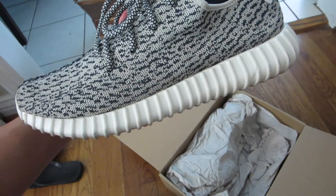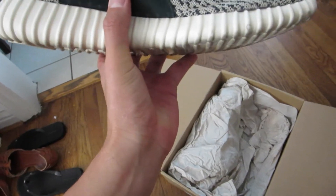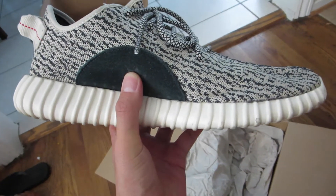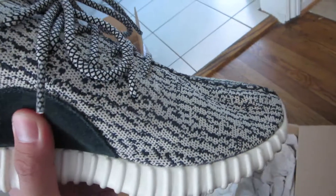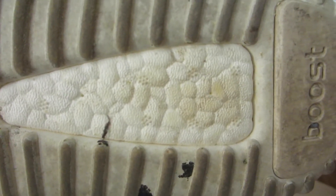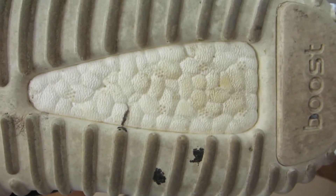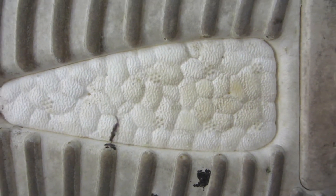These are actually not brand new — they are second hand. Some guy wore them for a little bit but they're in pretty good condition. I did a lot of legit checks to make sure that they're real, because there's so many fakes out there. If you want to see a picture of the boost, that's like the biggest giveaway of whether a shoe is legit or not.